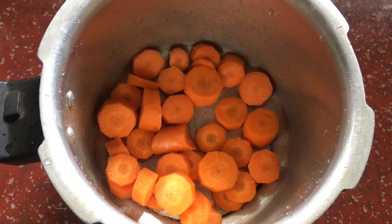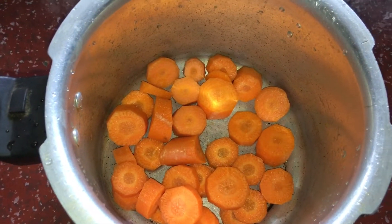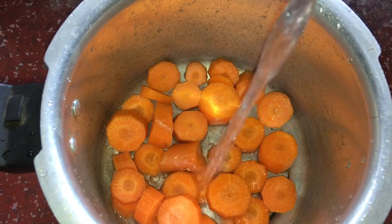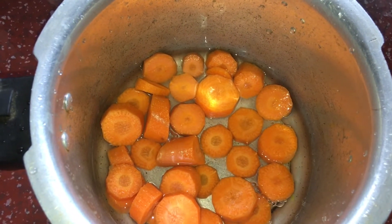We will have two main ingredients. It is a carrot — a medium-sized carrot. We will put it in a pressure cooker with half a glass of water, and cook it for 3 whistles.